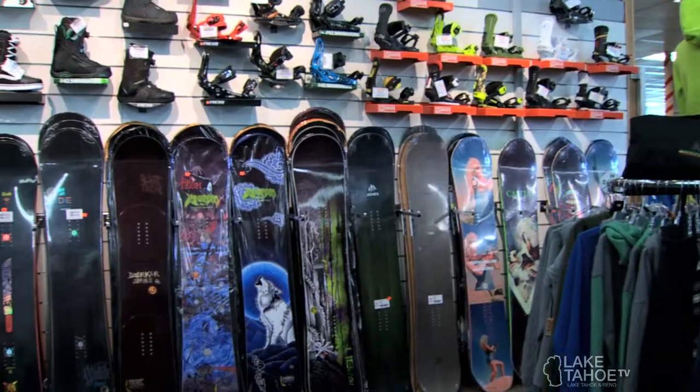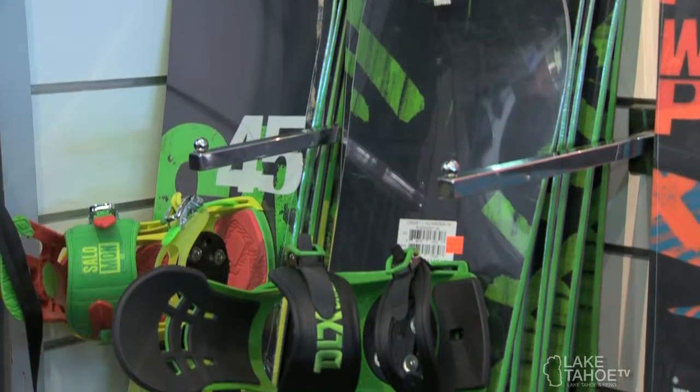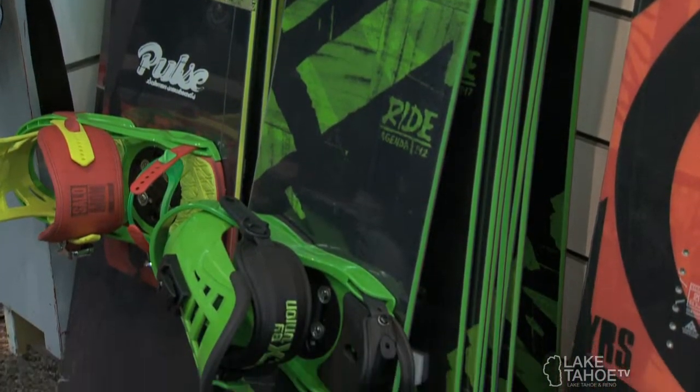We're here at Sports Ltd to check out their new snowboard wall. We've redone our wall for the 2013-14 season. Starting on the left, we have pretty simple packages for the little guys to get started in — pretty inexpensive, easy boards to learn on.